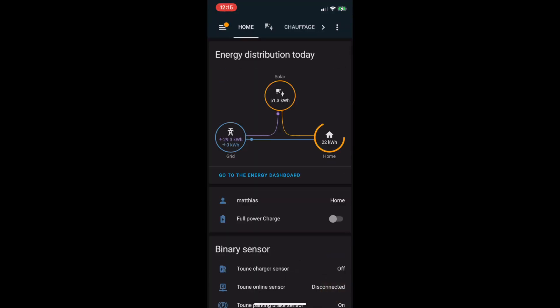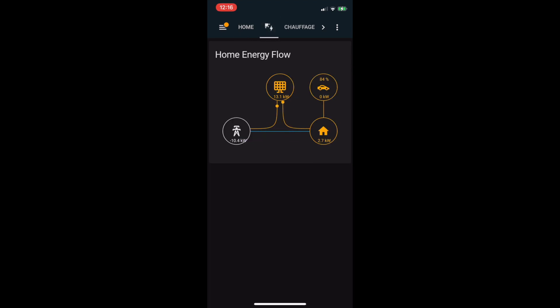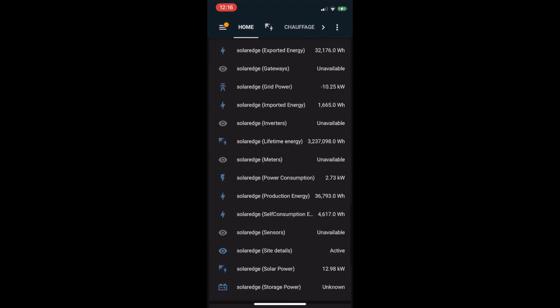I've done this with Home Assistant. Let's see how Home Assistant looks — there's a nice dashboard, and you can do so many things with it. This is where I built the integration, and I'll come back to that in detail later.